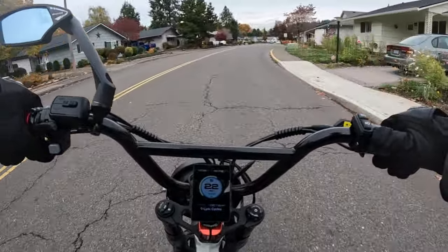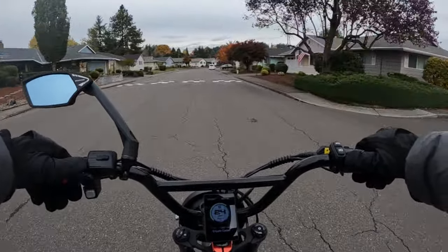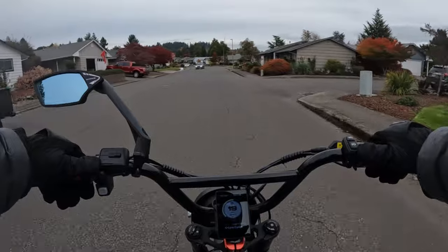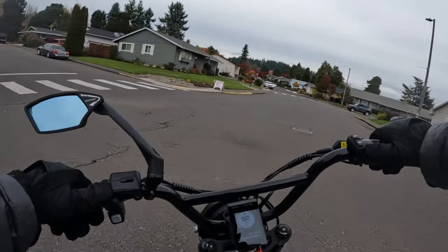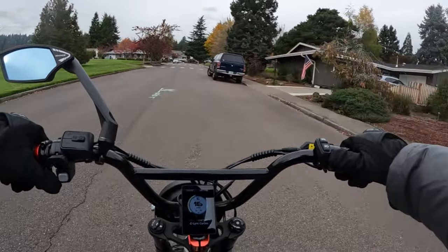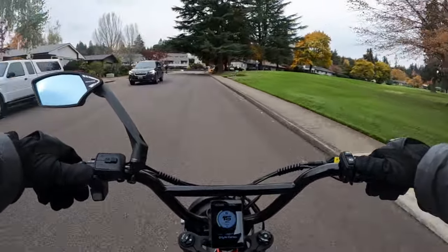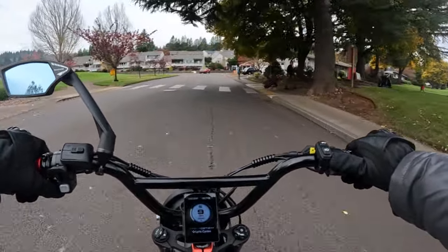I think it's time they got into the moped style e-bike world, along with some other companies that are already there. They should take a page out of Ride 1 Up — maybe do something like the Rev 1. They've got a trike, a cargo bike, folding bikes, and now the mountain bike. I think they need the moped style. So we'll see what happens.